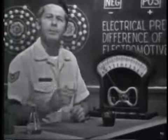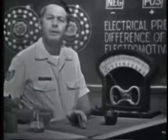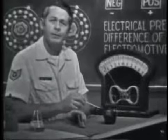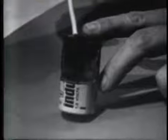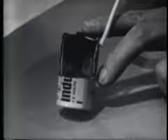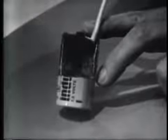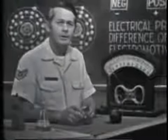A flashlight battery is an example of producing voltage by chemical means. Taking a look at a cutaway view, we can see essentially the same elements as the battery I just built. The center post is a carbon rod — it develops the positive charge. The battery case is zinc, and it develops the negative charge. The electrolyte is basically sal ammoniac powder packed between the carbon and the zinc. This type of battery develops an EMF or voltage of about 1.6 volts.